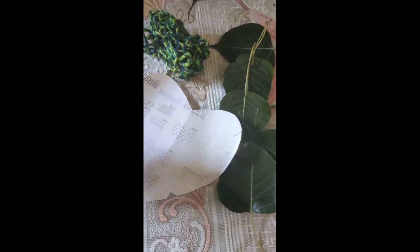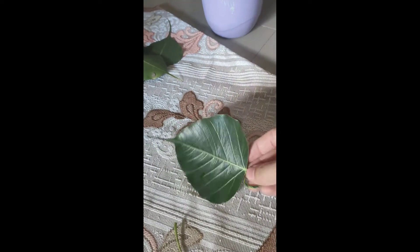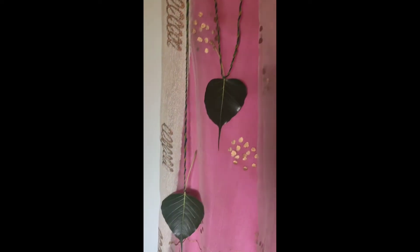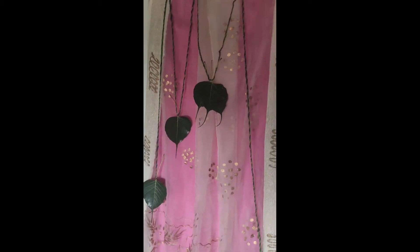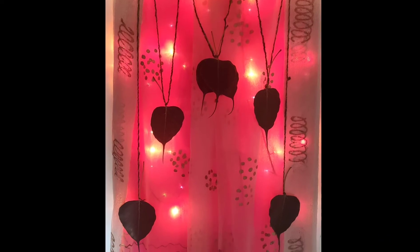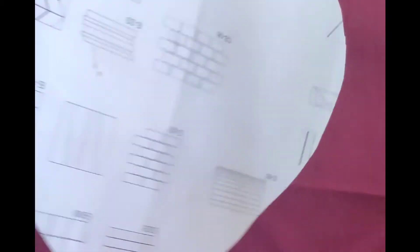Now we will put a piece of paper on the cardboard or paper. We will tie them in this way, in a simple knot. We will hang them at different heights. I have 3 pieces of paper underneath. I will put it under the back lid.